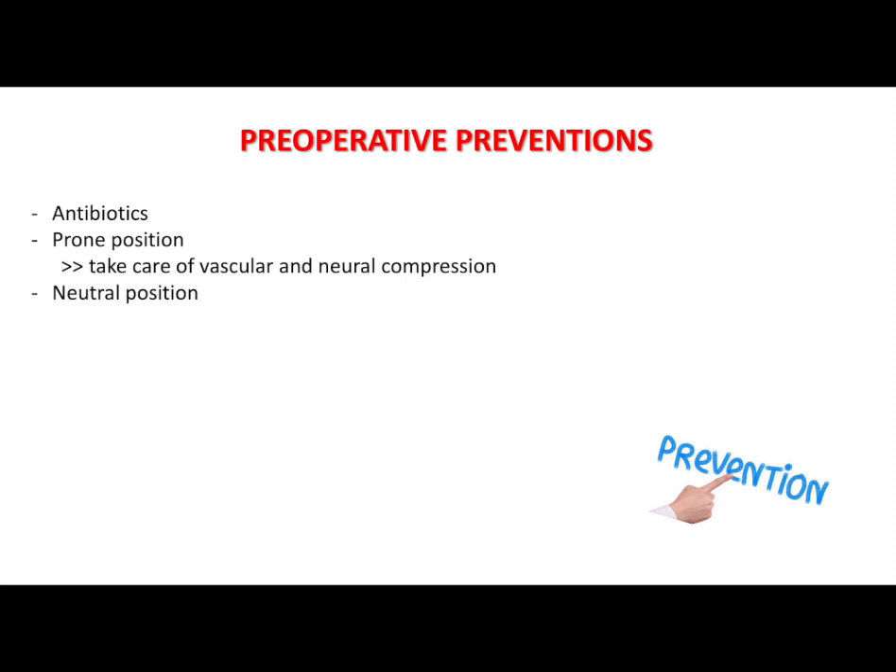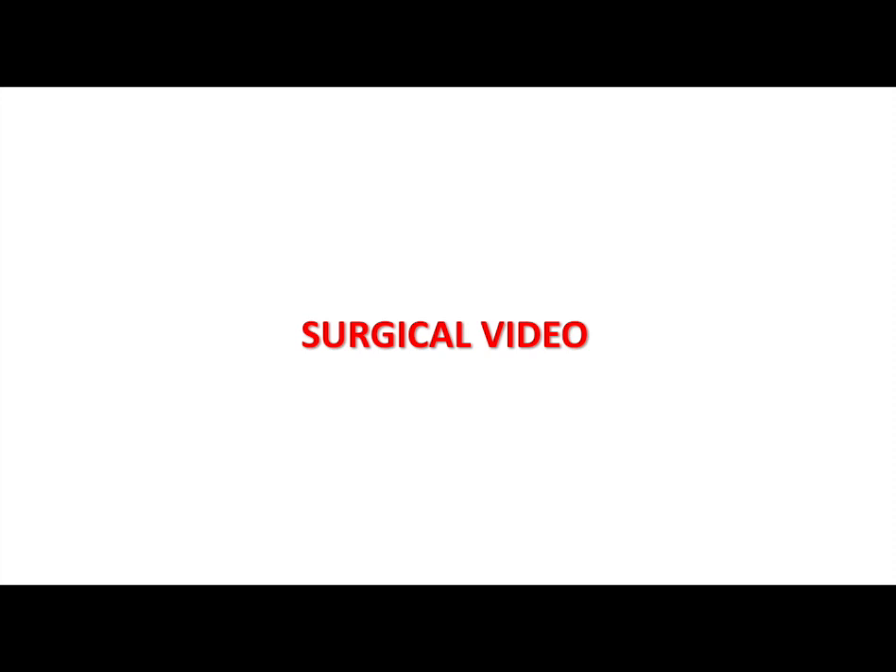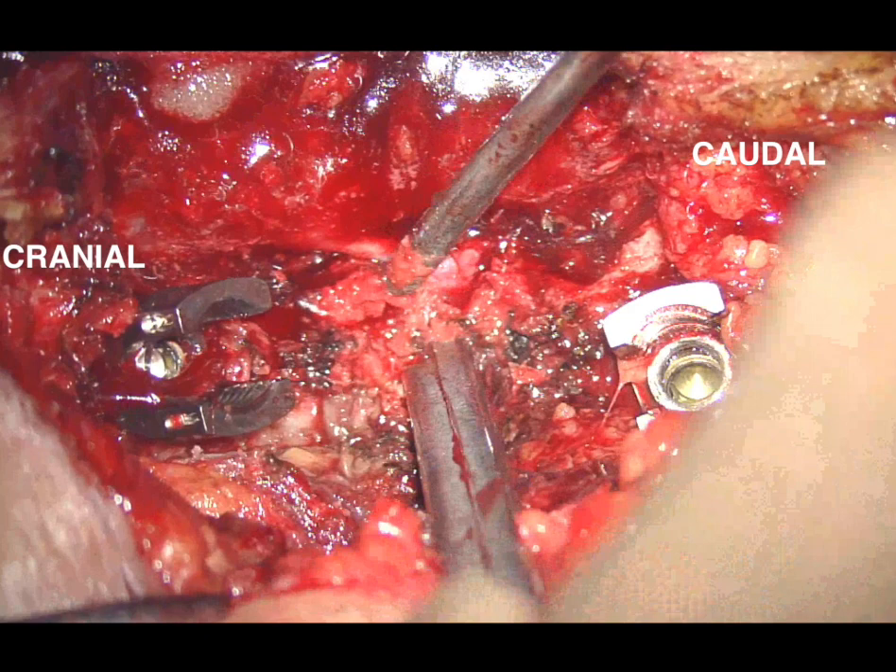Neuromonitoring probes were placed. The surgical field was cleaned and draped sterile. After correct orientation under fluoroscopy, an L2 to S1 median skin incision was performed. With blunt dissection and monopolar cautery the subcutaneous tissues and muscles are dissected.